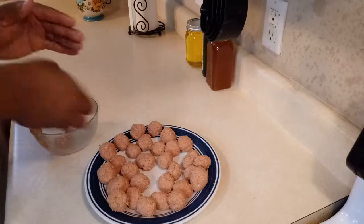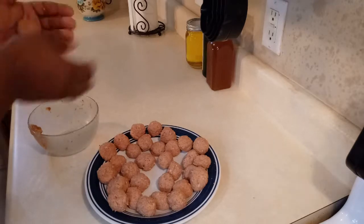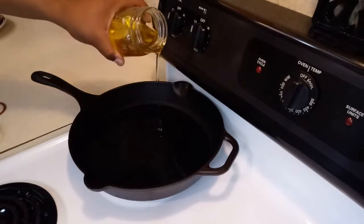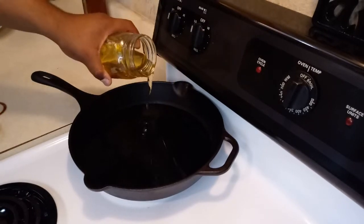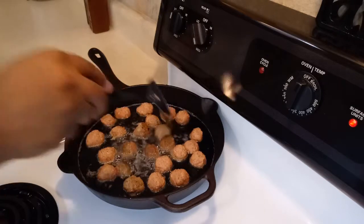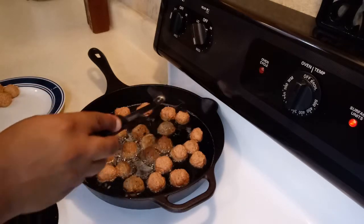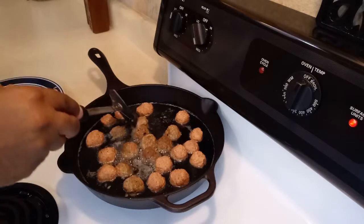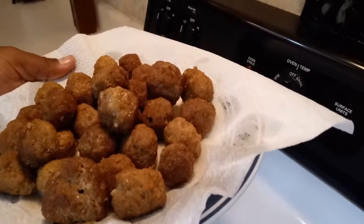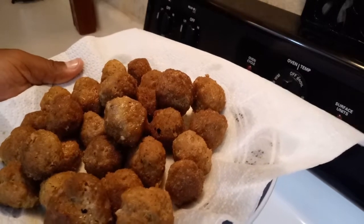Now make sure you wash your hands before you do this. Add a little bit of oil and we just want to keep rotating them, making sure they won't burn so they can cook uniformly. I just finished frying all the meatballs and look at them guys — they just look beautiful.